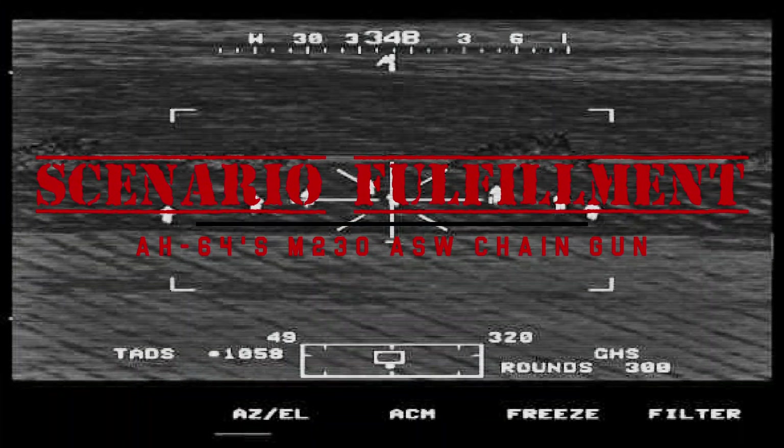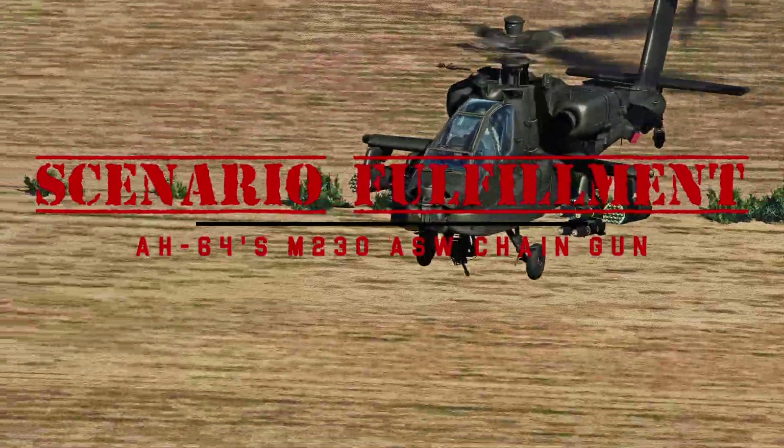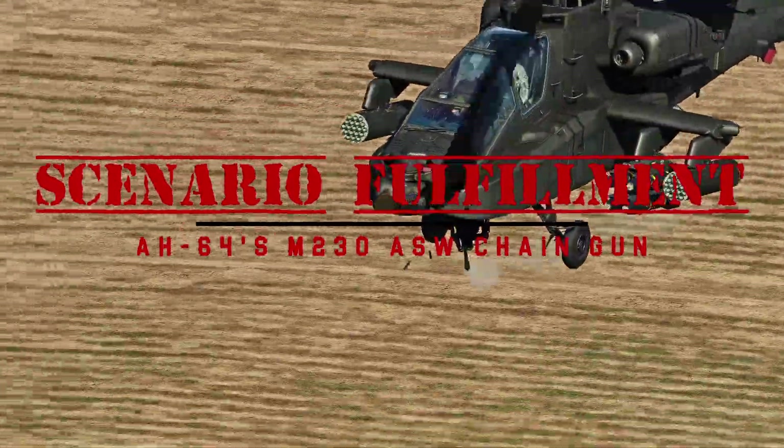Welcome to Scenario Fulfillment. I am Dasher, and today we will be taking a look at the M230 Chaingun.